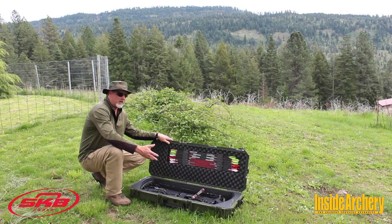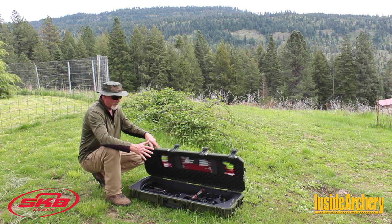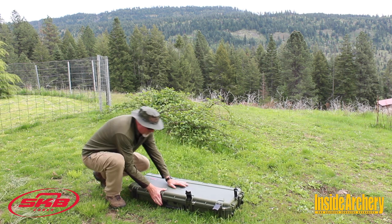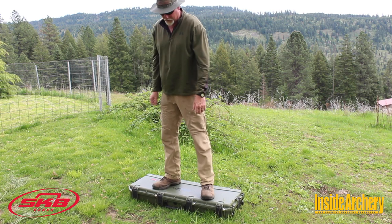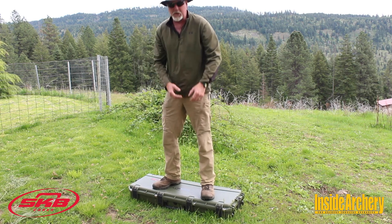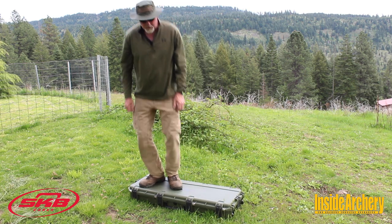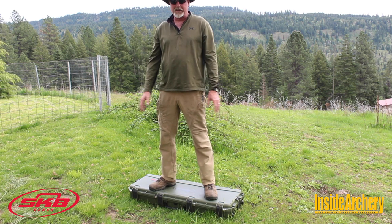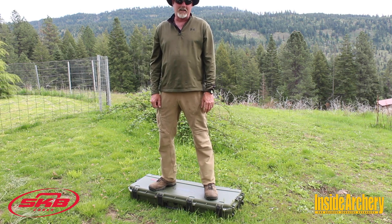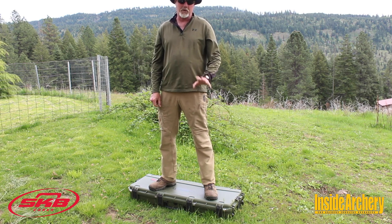Inside this case is my 2020 Matthews VXR. And just to show you how confident I am in how rugged these cases are, I will jump up and down on this thing. Now this is my hunting bow — I love this bow, I will be hunting with it a lot — and I am very confident nothing will be damaged. No worries. Throw it on the airline carriage and you are gonna end up at your destination with an intact bow.